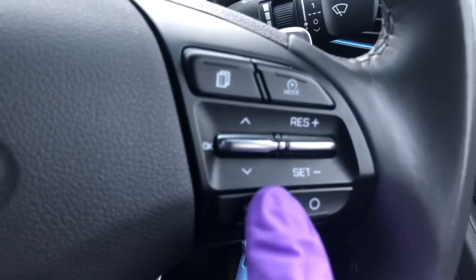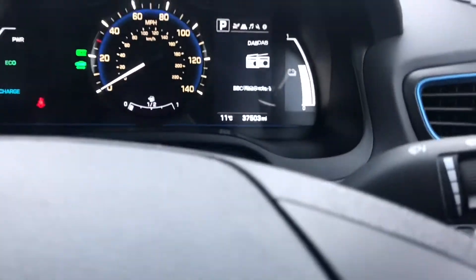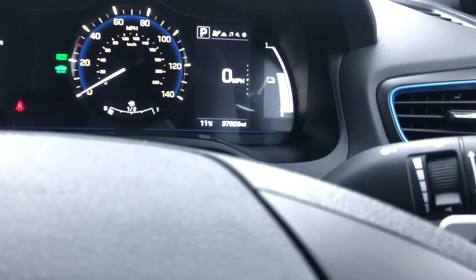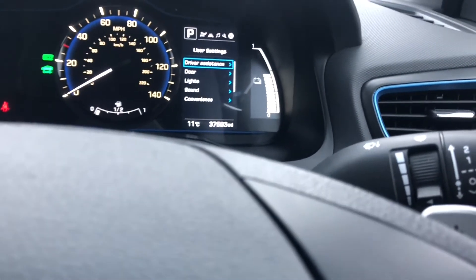Over here we've got your smart cruise control and then the brain of the computer. You can toggle through the right hand side, go up and down. You can see miles per gallon, radio, tire pressures, all that kind of stuff.